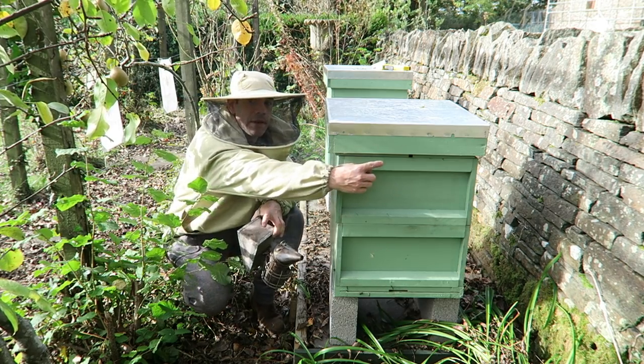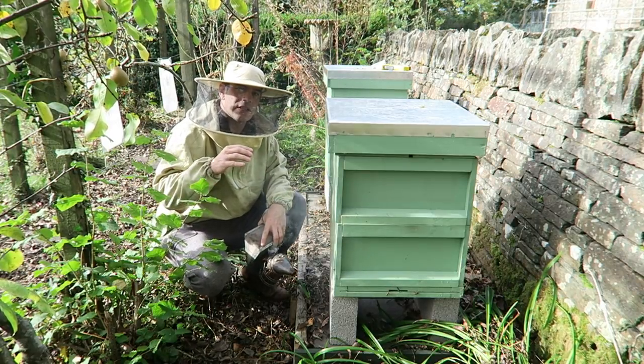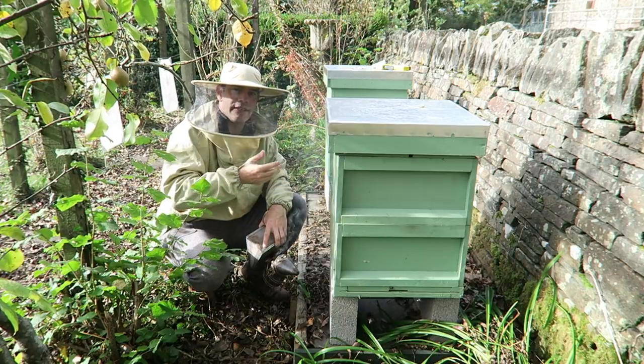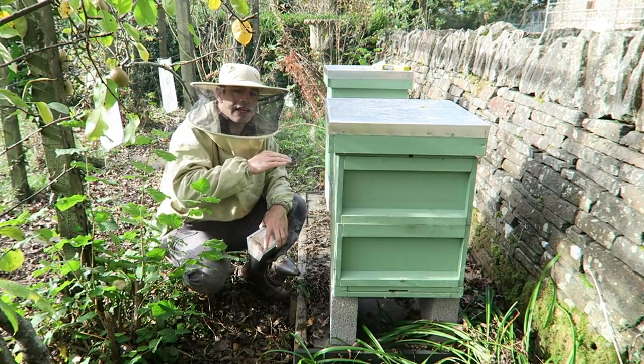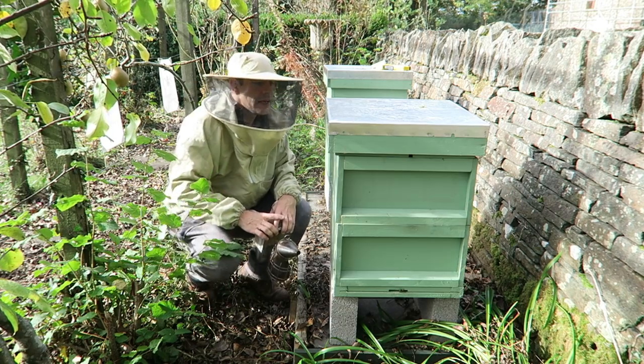They're quite protected because they've got this stone wall, but we're going to help them further by wrapping the hive. We've got airflow coming up through the colony and another thing we have at the front is an upper entrance. That upper entrance is really important in stopping condensation because it allows the hot air the bees are generating to escape and therefore it can't condense on the cover.